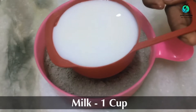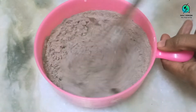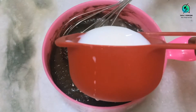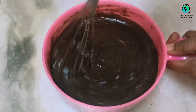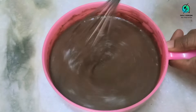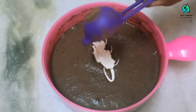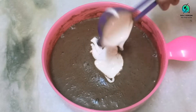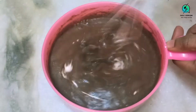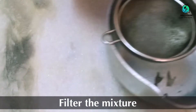Add 1 cup of milk gradually, little by little, so that no lumps are formed. Then add 2 tablespoons of cream and give it a good mix. Filter the batter to get rid of any dirt and lumps.